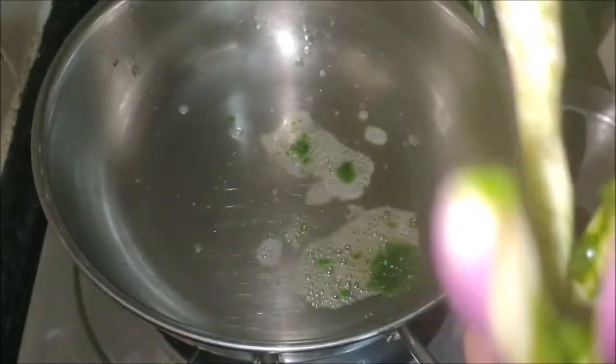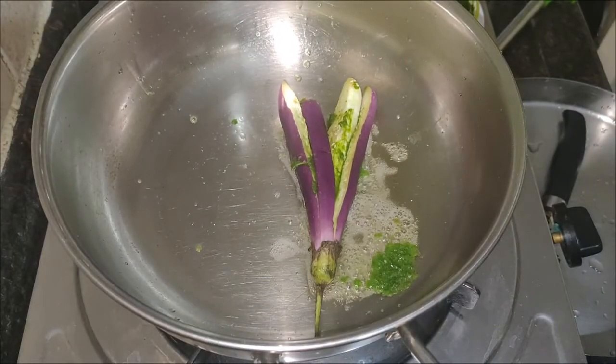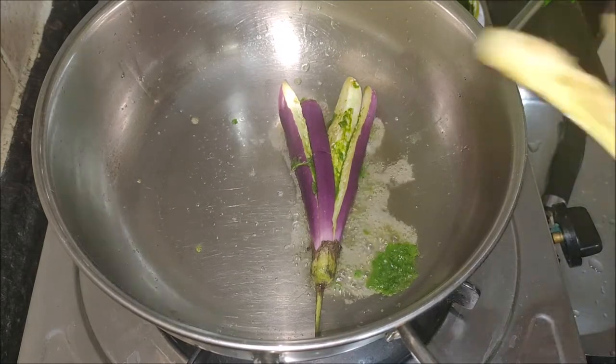Place a slit on each brinjal on the opposite side of the stem, till half the length, with the stem intact. Stuff this coriander mixture into the brinjals — stuff as much as you can.